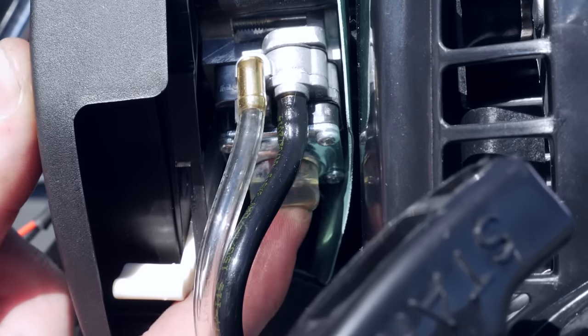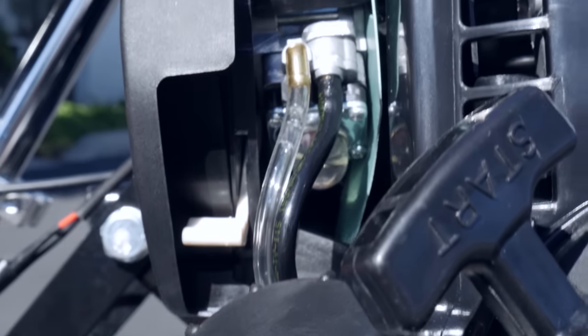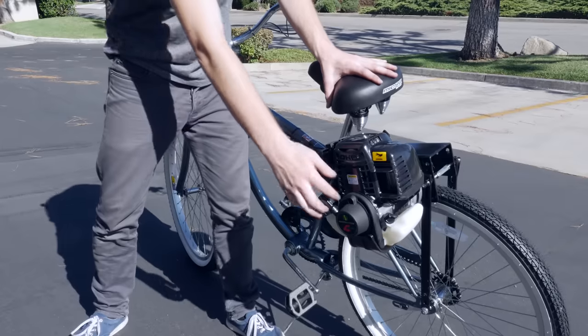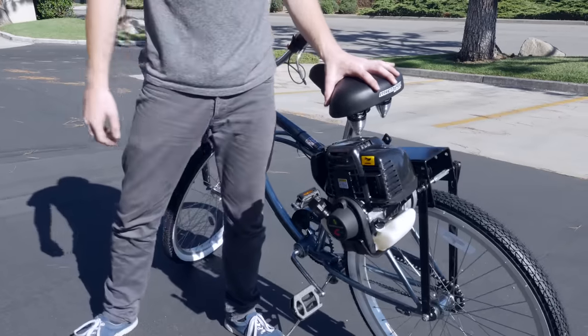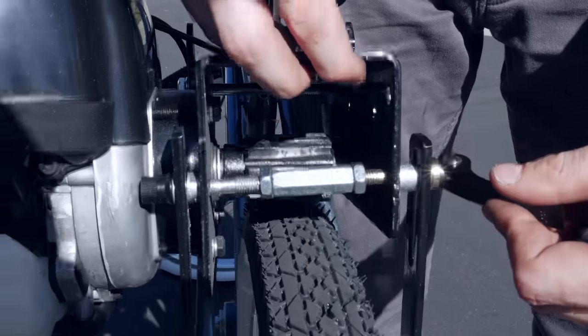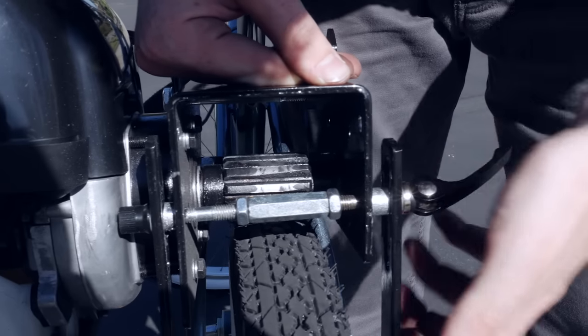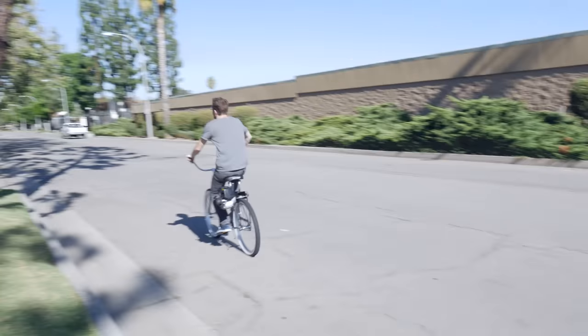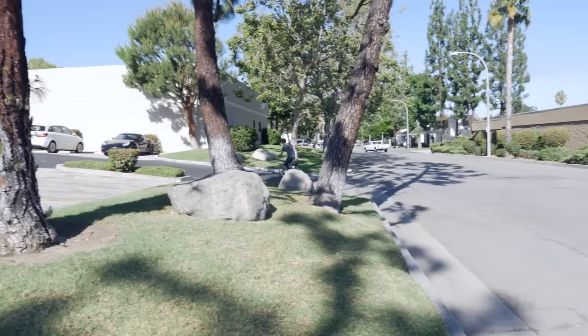Now let's get the engine started. Press the primer button two to five times, then pull the start cord a few tugs and it should start. The first time may take multiple attempts, but after that it'll be easy. Now engage the engine on the rear wheel. It's important when you lock the friction motor to not press it down too hard or too soft on the tire. It'll take a few tries to find the sweet spot, but after you get it, it'll become second nature.